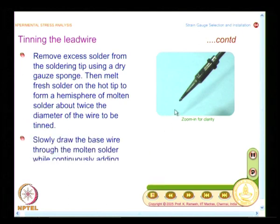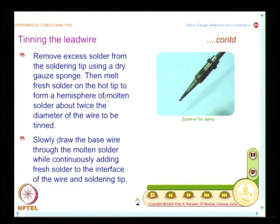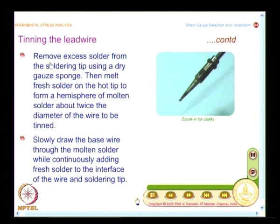As shown in the enlarged picture, at the soldering tip you melt the solder to form a spherical drop. The recommendation is to have a drop that is twice the size of the wire you are going to tin. Remove excess solder from the soldering tip using a dry gauze sponge, keeping the tip clean. Then melt fresh solder on the hot tip to form a hemisphere of molten solder about twice the diameter of the wire to be tinned.